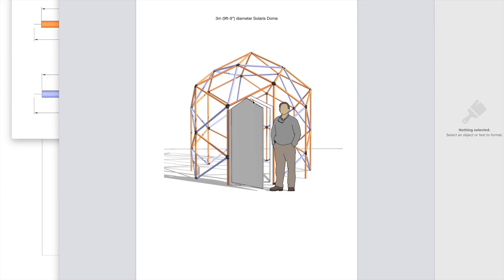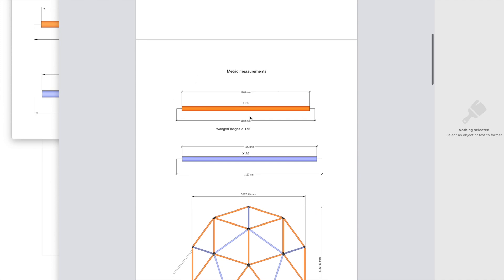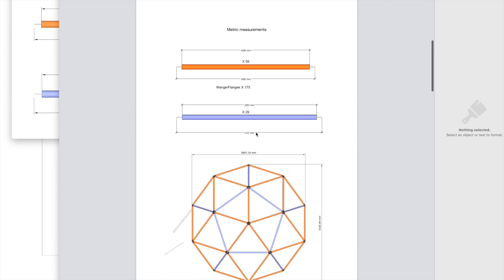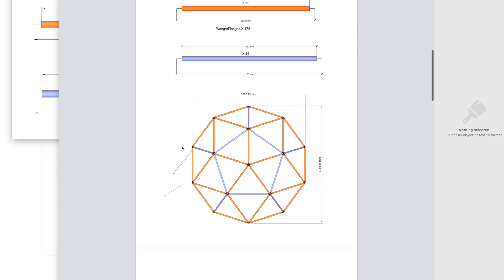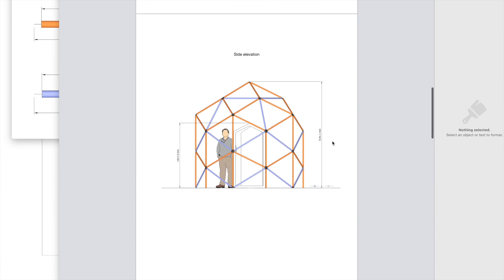We've got these plans done now. It's a fairly small greenhouse — we've gone for three meters, or nine foot nine roughly. The PDF linked below will be this one, so you'll see the front view with the measurements you need: 59 orange struts, 29 blue struts, and 175 wanger flanges. Plan view is about three meters in diameter, and the side elevation shows it's about three meters tall as well. There's no reason you couldn't increase the length of these and take a row off the bottom.